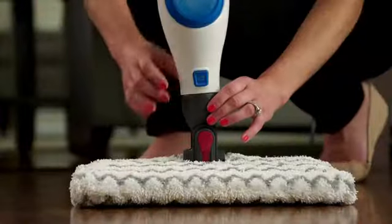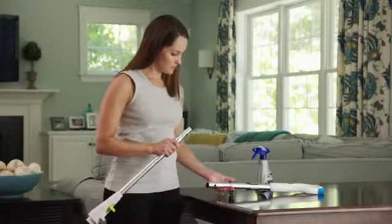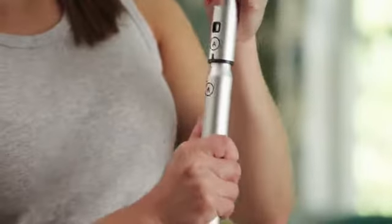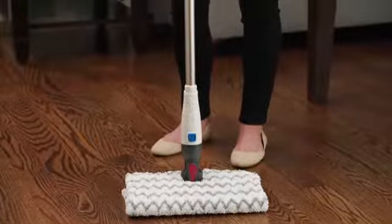To remove the mop head, press the Mop Head Release button. And to put together the spray pocket mop, simply insert the second handle into the lower pole connector. And then attach the Genius Mop Head. That's all there is to it.